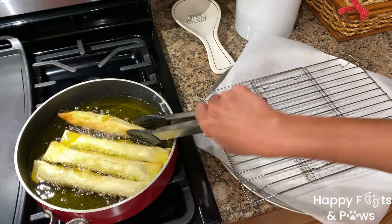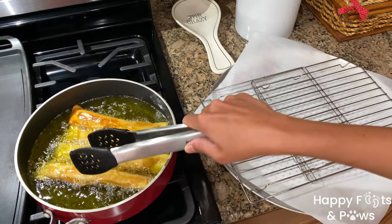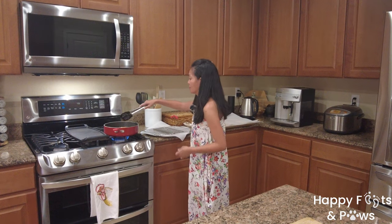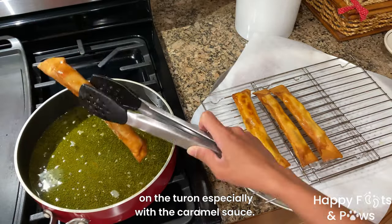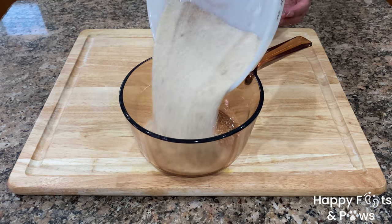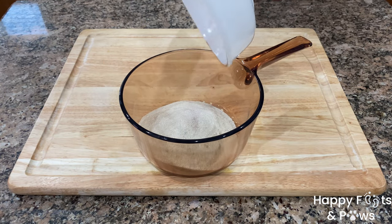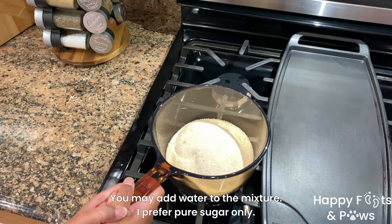Cook them for 3 to 5 minutes or until golden. Flip them over and cook the other side for equal time. Place the cooked banana lumpia on a cooling rack and allow excess oil to drip off. In the meantime, place the leftover cinnamon sugar in a pot and put it on the stovetop to melt over medium-high heat.